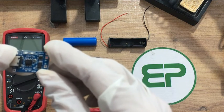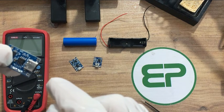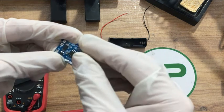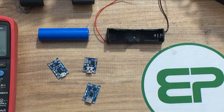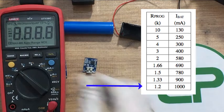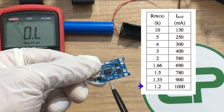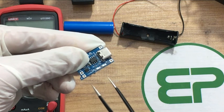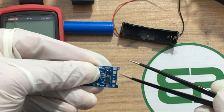Let's start with my favorite. The TP4056 is a popular lithium-ion and lithium polymer battery charging module, widely used in electronic projects and DIY applications to charge single-cell lithium batteries. The input voltage is from 4.5 to 5.5 volts. Charging current is adjustable and is typically set by using a resistor connected to the module's programming pin. According to the charging table, the resistor is 1.2 kilo ohm which refers to 1 amp. You can change the charging current by changing the resistor connected to R3. Here we have the charging indicator LEDs: red light means charging and blue means charging completed. These two pins are for voltage input, battery positive and battery negative, and these two are for load — positive terminal and negative terminal.